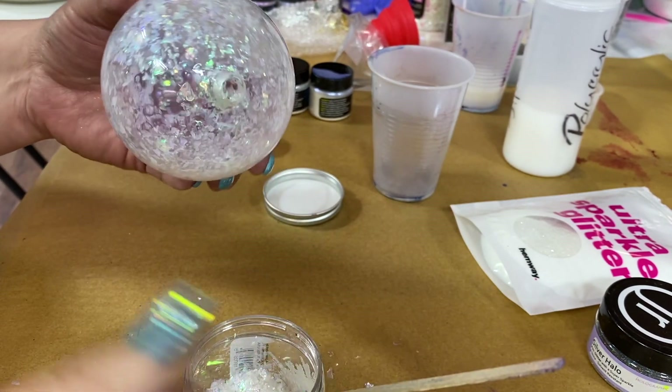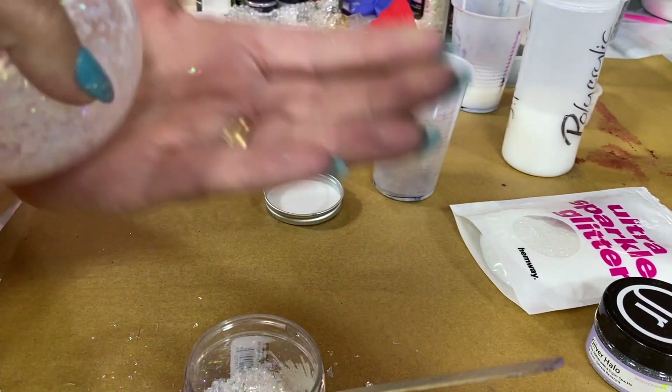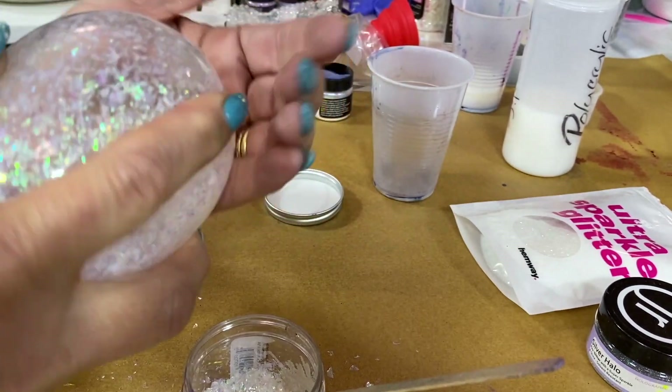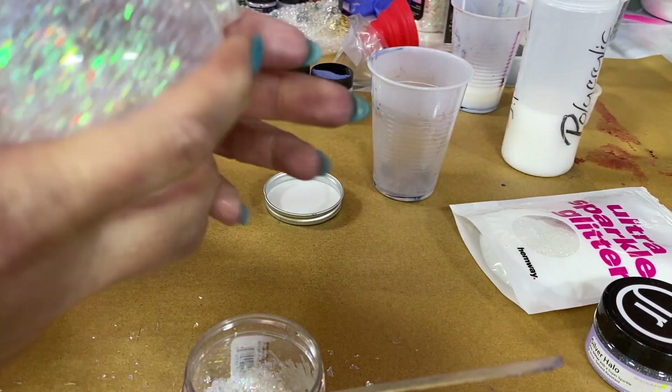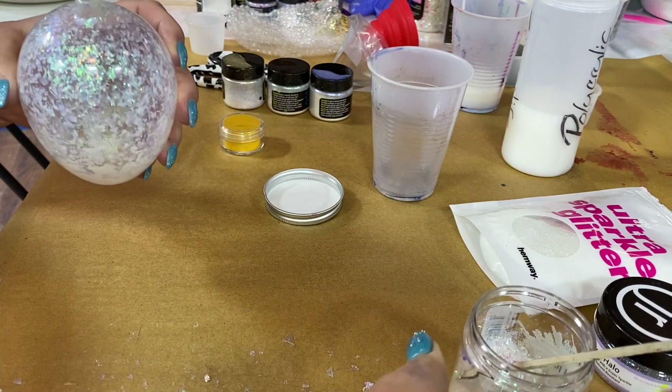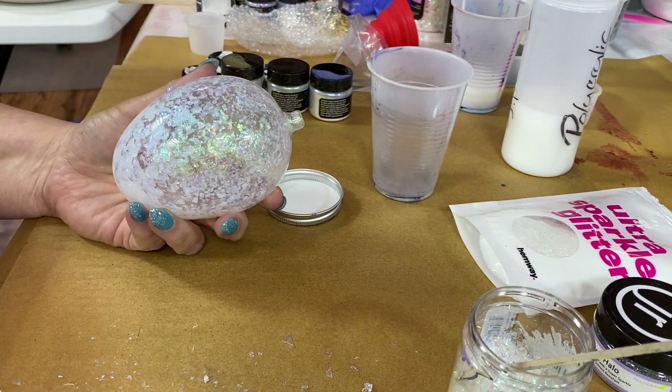What kind of person are you for Christmas? Do you like traditional silver and gold, reds, or do you like to change it up? Or just all the colors — there's nothing wrong with that. Alright, let's see what we've got going on now.